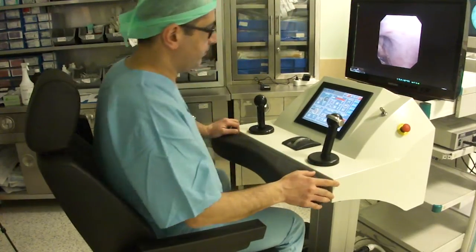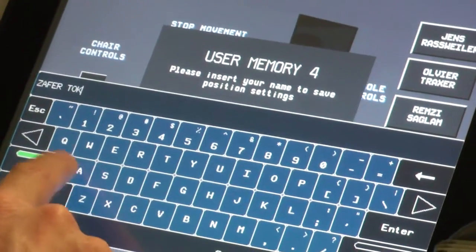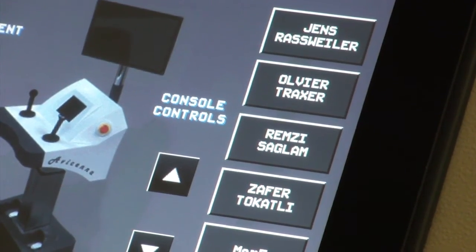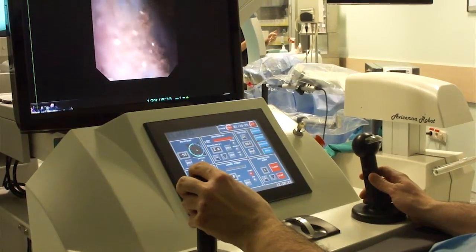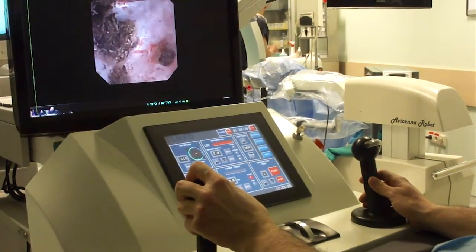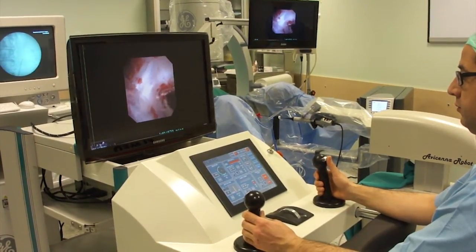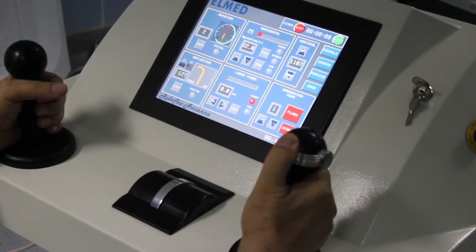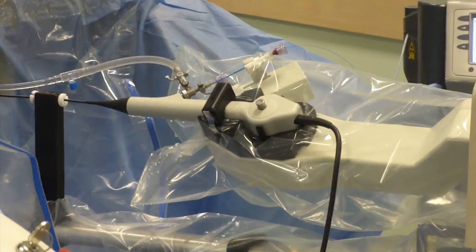The surgeon then sits at the console. The position of the ergonomic chair, armrest, and control panel can be individually adjusted and stored in the system for up to six users. To manipulate the endoscope, the surgeon controls two joysticks. The right joystick enables deflection and is designed similar to the handpiece of any standard flexible ureteroscope, with micromotors moving the steering lever of the handpiece.